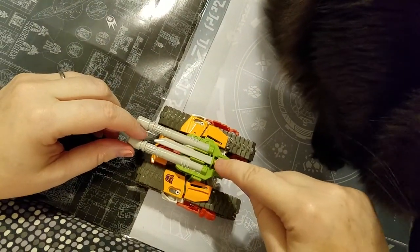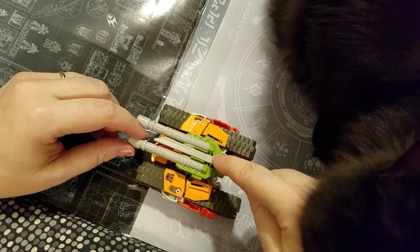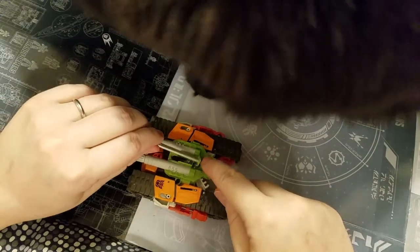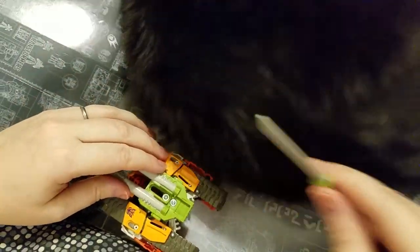He comes with his own blade. Now, I have been having trouble getting the blade to click in. So that Revan doesn't eat it, I'm going to put it over here.